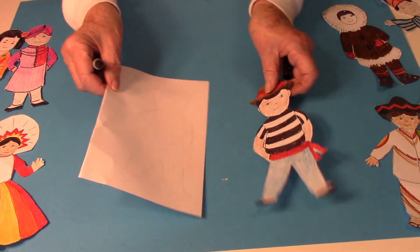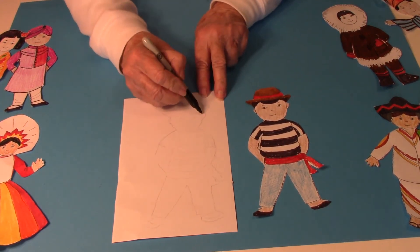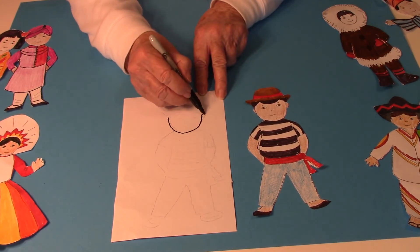To draw this figure I started with the u-shape for the head around like this and then some ears.